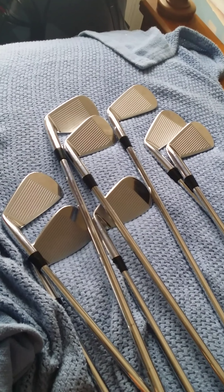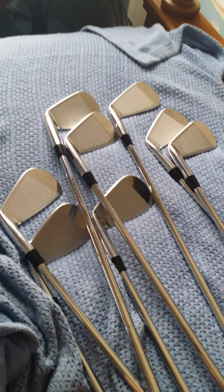Here's our view on the Nike VR Pro Combo — this is not the 2014 version, this is the older version. It features a pocket cavity in the long irons — the three, four, and five. You can see how much wider that is. See the five iron here's the three iron — see how it's deep undercut. Here's the four — deep undercut again. My set is different than most: I have three, four, and five all in this pocket cavity.